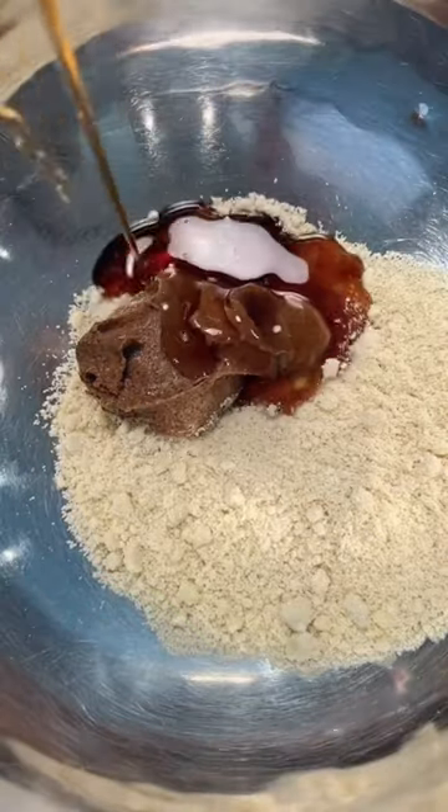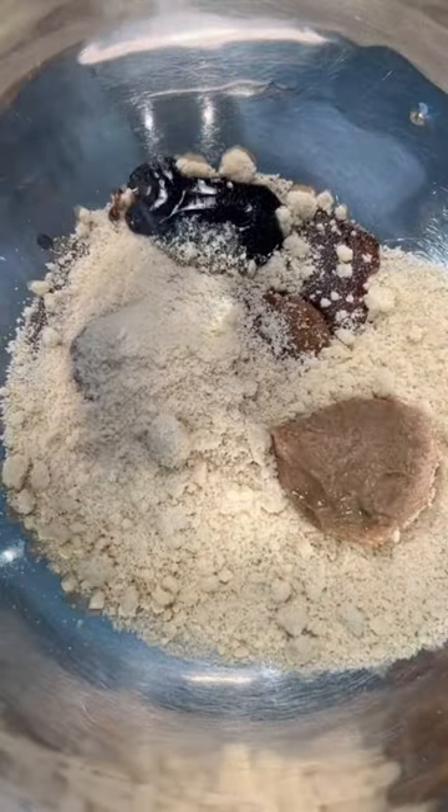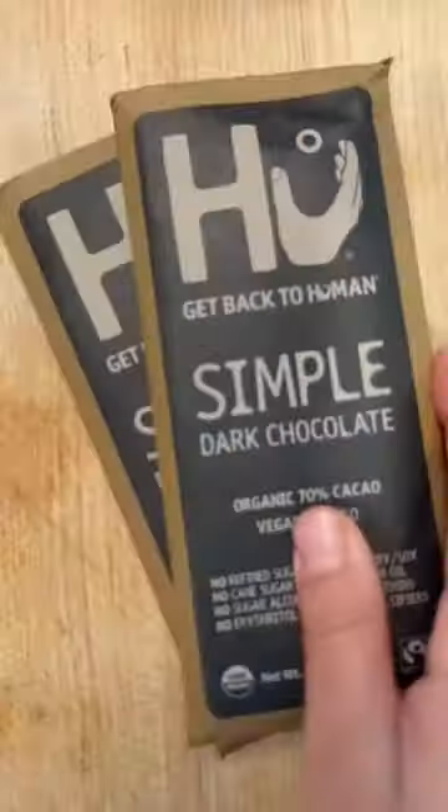It's one cup almond flour, a quarter cup almond butter, a quarter cup maple syrup, about three tablespoons of date caramel or just use more maple syrup, vanilla extract, salt — and I think that's it.